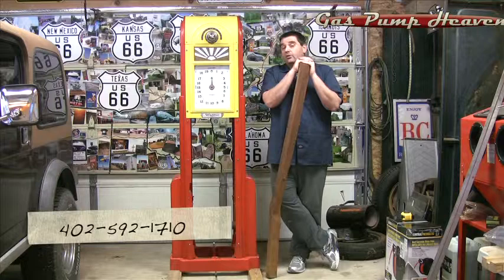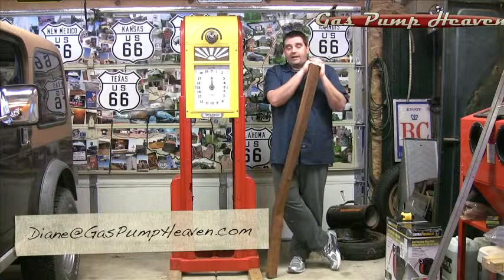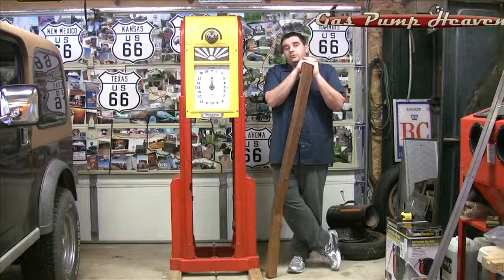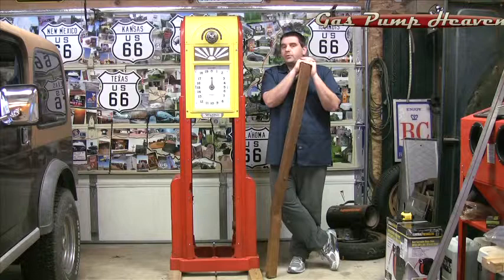You can call us at 402-592-1710. You can also drop us an email at diane@gaspumpheaven.com, or hop on our Facebook page and upload a picture — we're pretty quick about getting back to you. Also, don't forget to subscribe to our YouTube channel. We keep putting these videos together to help you along the process of identifying your pumps, restoring them, and showing you new products.